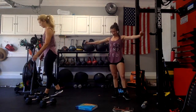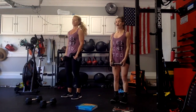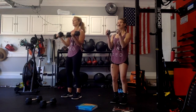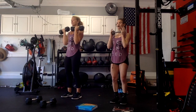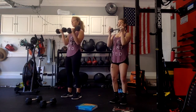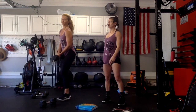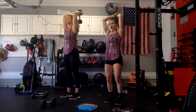Bicep curls — shake out your arms. Last set of bicep curls. 3, 2, 1 — go up, two, down, two. Halfway — five more. Check on your shoulders, check on your abdominals, squeeze your butt. Two more. Last one. Good work. Place one dumbbell down if you have two. We have our last set of tricep extensions. 3, 2, 1, go for it — down two, bring it up two.